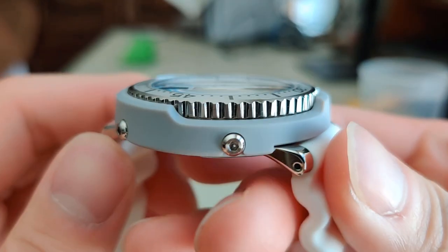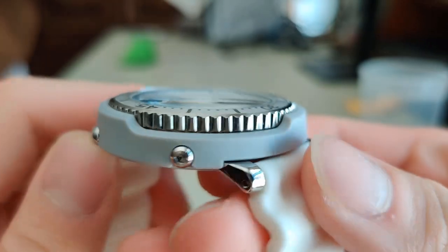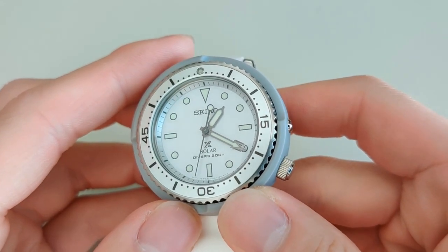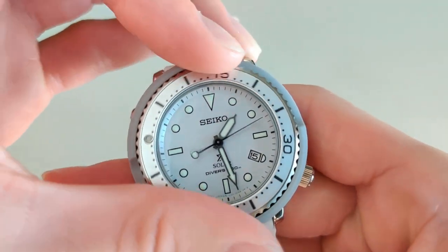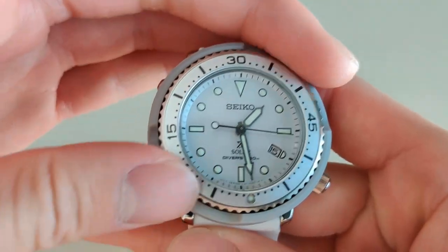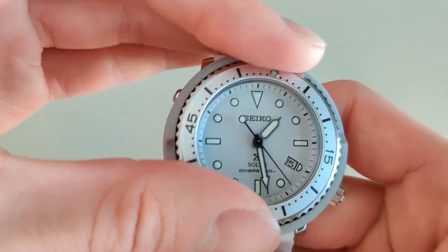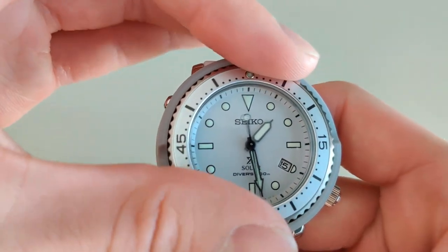Moving on to the mineral crystal, there is a slight dome effect to it, with no scratches so far, but I'm guessing I'm going to accumulate more. The case has that classic tuna look — the reason why it's called that is that the bezel and the roundness of the case kind of resembles a can of tuna. It's not the easiest bezel to turn, because the plastic case makes it so you can only put your fingers at the 3 and 8 o'clock position, but it does have a satisfying click. There is a bit of wiggle room with the bezel, and I'm not too sure if that's normal, because this is my first diver watch.